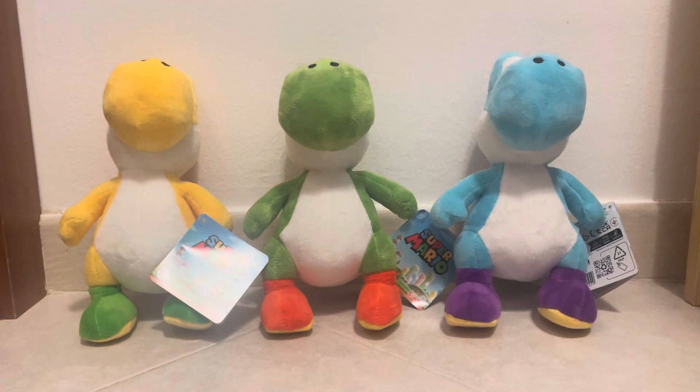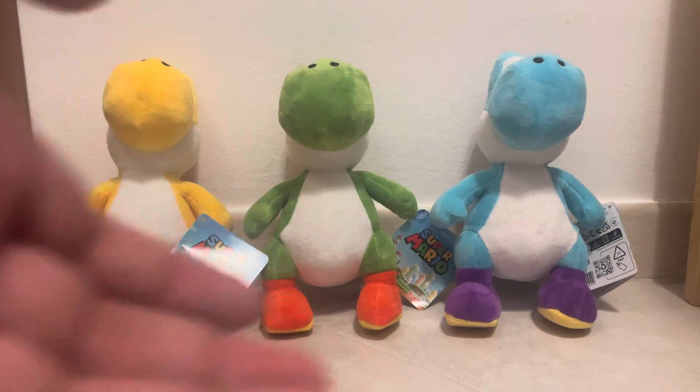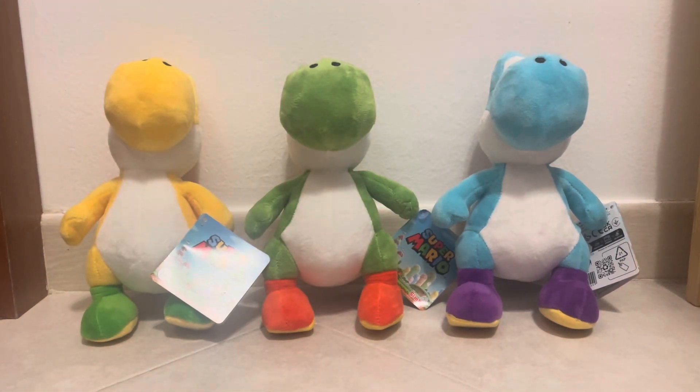That concludes this video — I hope you enjoyed it. If you did, don't forget to like, subscribe, comment, and share. Let me know in the comments if you love or hate these plushies, and if you're in the European region, whether you'd pick these up alongside the Mario, Luigi, DK, Bowser, Fire Mario, Raccoon Mario, and Toad plushies. I'm starting to love these plushies more and more. It does seem like they're not coming to the US — maybe because Jakks Pacific has some sort of exclusive rights there, because other countries do have their own versions of Mario plushies alongside the Jakks Pacific ones.